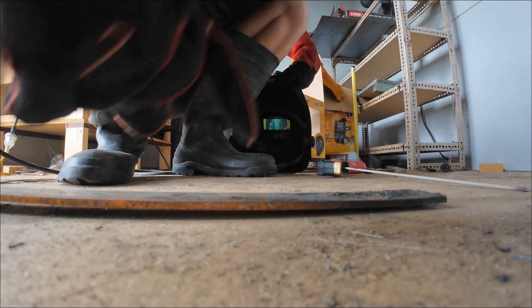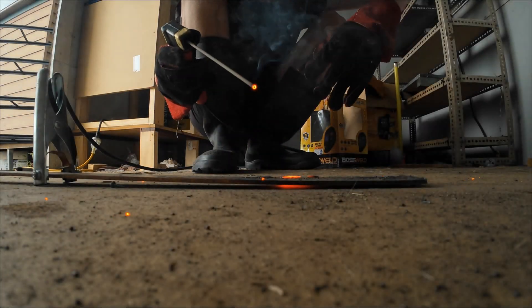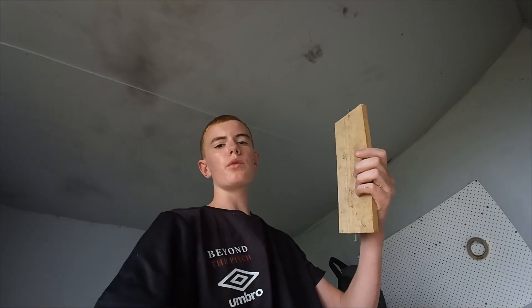I think I need to buy a mask. Anyway, let's keep on welding. I'm burning the floor with the heat of the welder, so I'm going to put this piece of wood underneath the piece of metal I'm welding so hopefully it won't burn the ground.